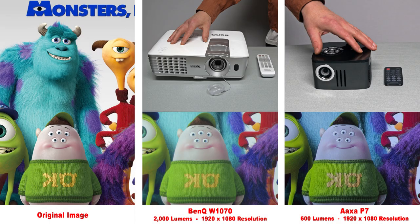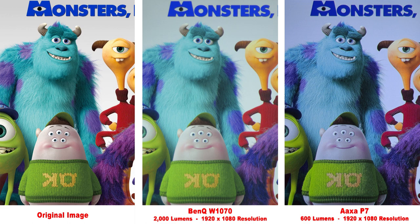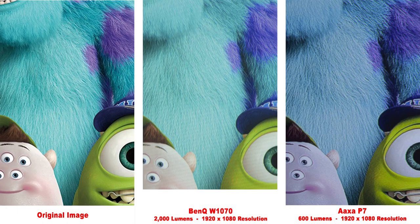The AXA P7 projector is actually one of the few true 1080p smaller projectors out there that can run on a battery. It's also one of the brightest smaller projectors I've seen and has some of the best colors. To demonstrate that, we're going to put it head-to-head against a full-size BenQ W1070 projector. You can see how good the little AXA P7 actually is. The full-size BenQ reproduces the colors a little bit better and the detail might be a little bit finer, but for the size of the AXA P7, it is very impressive.